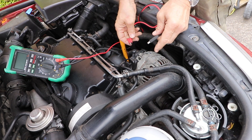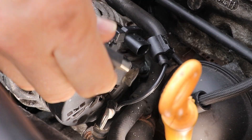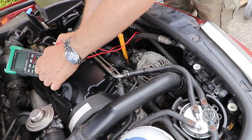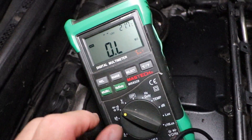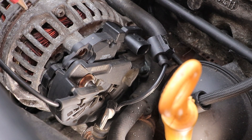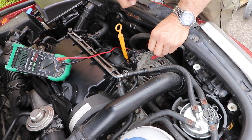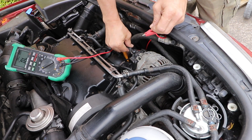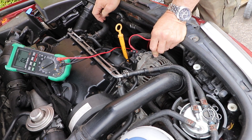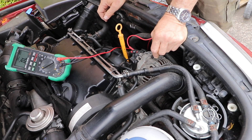With everything disconnected, or the alternator removed from the car, connect one connector to the B-post positive terminal. Turn your multimeter to the diode setting. Place the red terminal on the body of the alternator, and I get a high reading — 0.490. And when you turn the leads round, positive on the B-post, negative on the body — open circuit. Perfect.